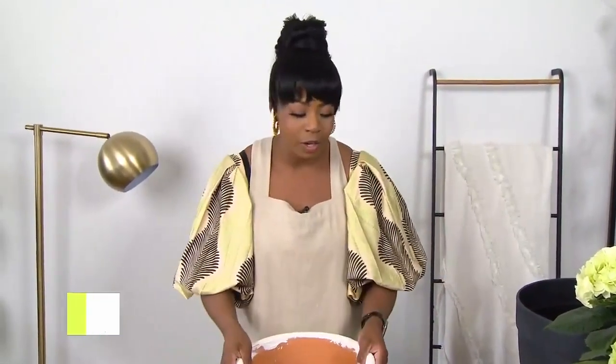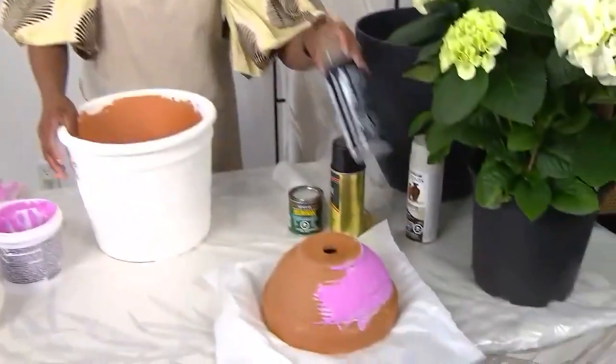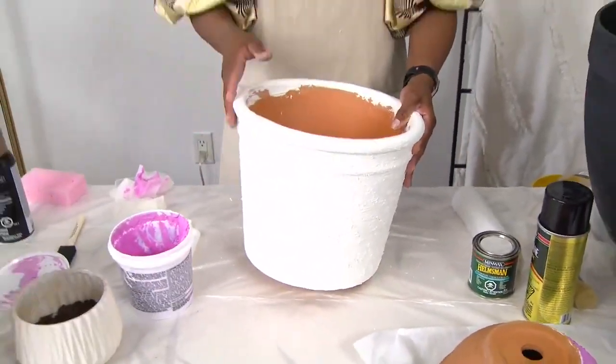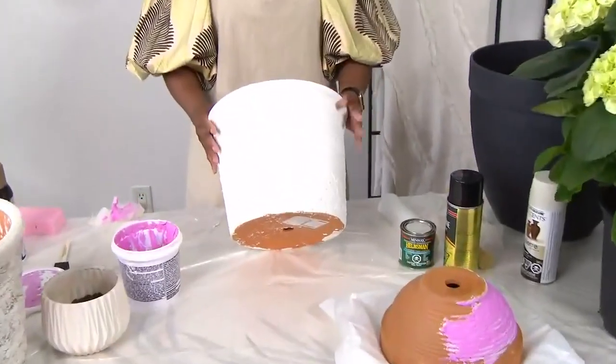Now that you have it, if you want to add some color you can definitely add paint. Make sure you have an exterior paint — you can use spray paint or regular canned paint. Prepare your space and paint it all over. You don't even have to worry if it looks perfect, because it will contribute to that aged look. For this one we're actually just going to leave it white. It's really important to use exterior paint so your planter can brave the elements, and make sure you work in a ventilated space with a mask and glasses for safety.